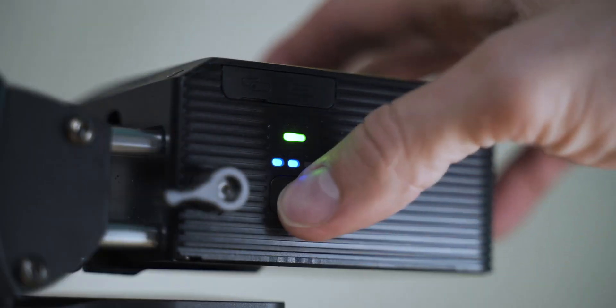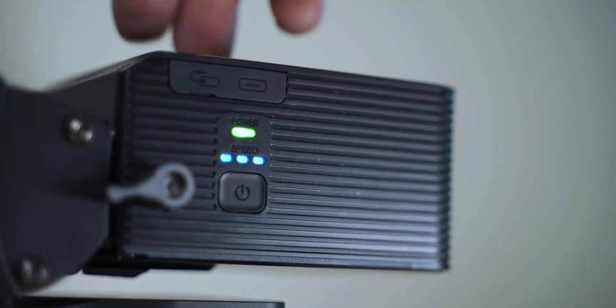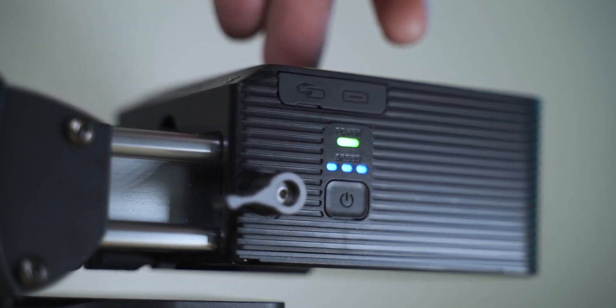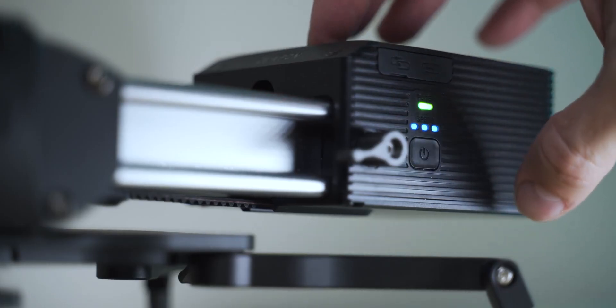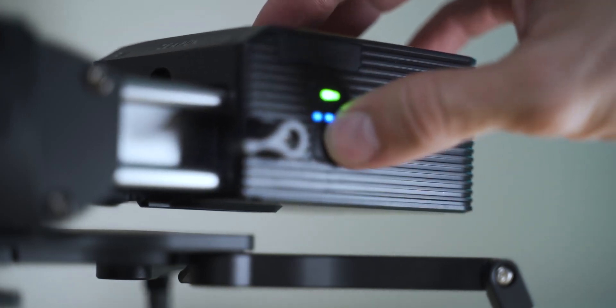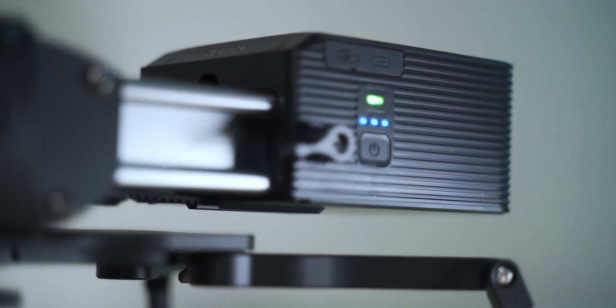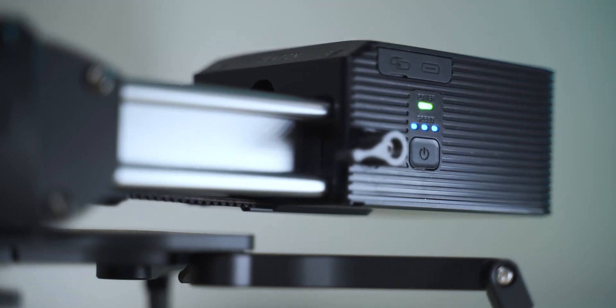Now that they've released the motorized slider, this makes things so much easier, so much more simple and smooth. It allows you to press just a button and it'll track at three different speeds — slow, medium, and fast. You can also set waypoints from A to B by double tapping the power button, then move to the second point, double tap the power button again, and once you're ready to start just double tap the power button once more.